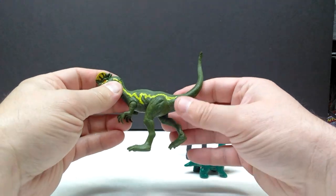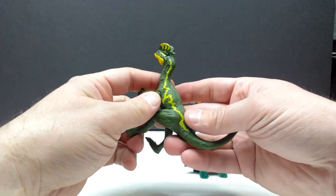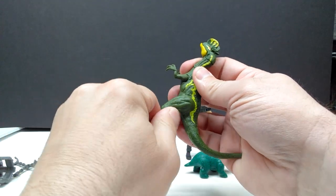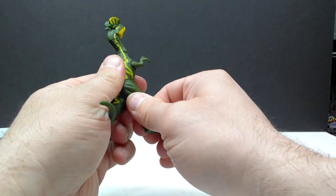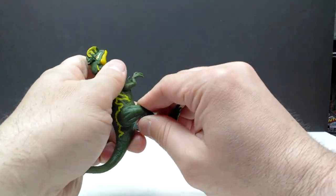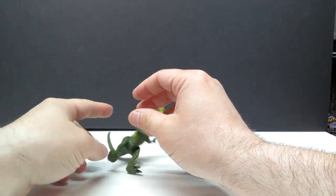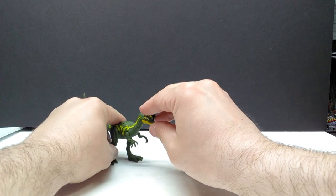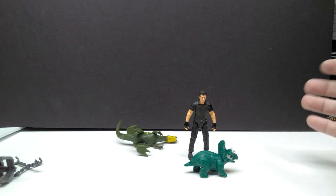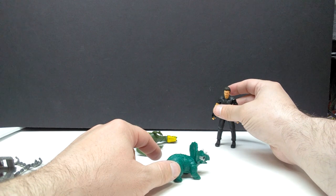I absolutely love this dilophosaurus — definitely one of my favorite Mattel dilophosaurus figures ever created. One thing I failed to mention: the leg articulation does exist but it's really stiff, way more difficult to move than you usually see on a Mattel dilophosaurus. I think they'll wear in with use. The balance isn't great either — I'm having a hard time getting him to stand, he's kind of standing but then falls over.